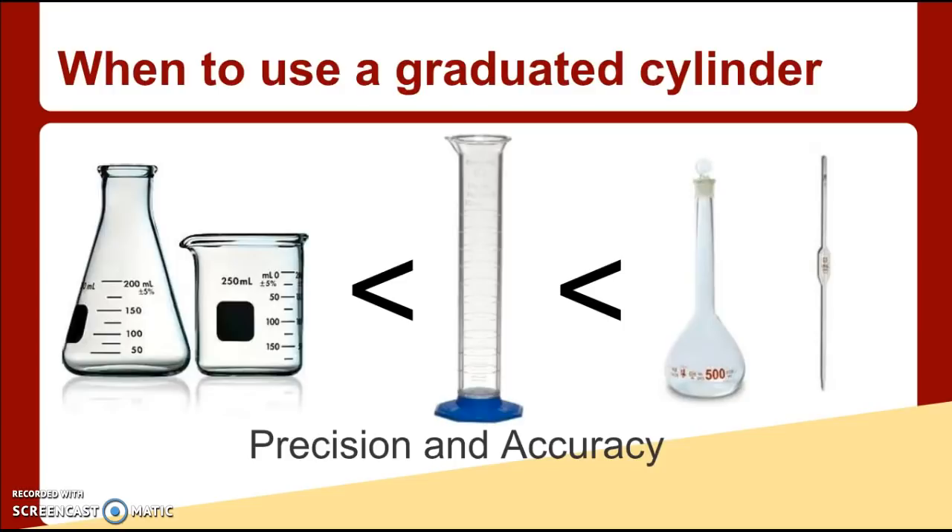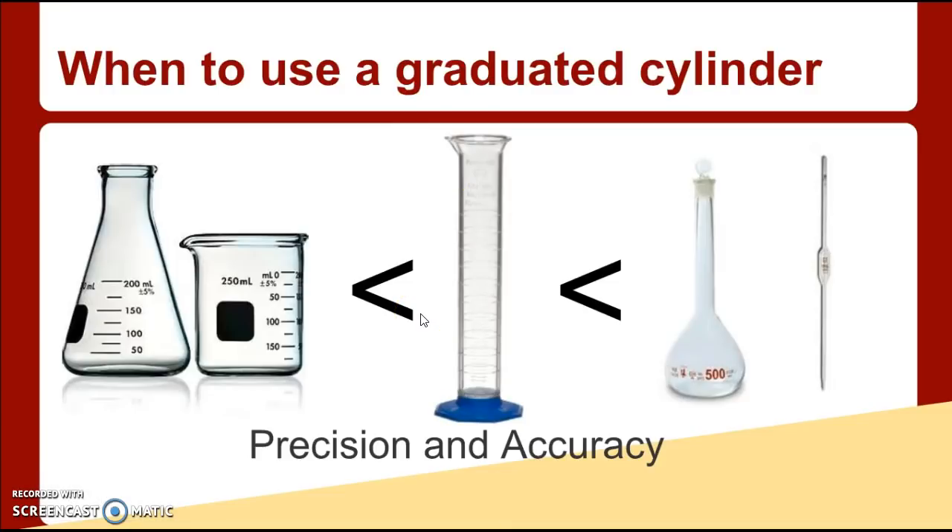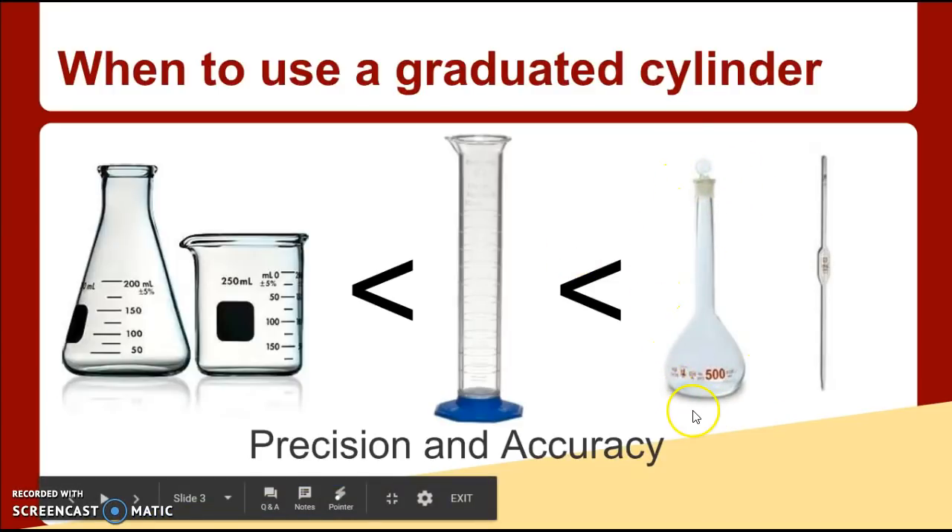So beakers and flasks are just used as a rough estimate. Maybe you just want some boiling water and put in about 100 mL — you don't really care about the exact amount. But if you're doing an experiment where the amount of liquid might change the results, you'd want a graduated cylinder, which is more accurate. And if you want something even more precise than that, you would use a volumetric flask or a pipette, which we'll use later in the year. Those are not in your drawers — they're in the storeroom.